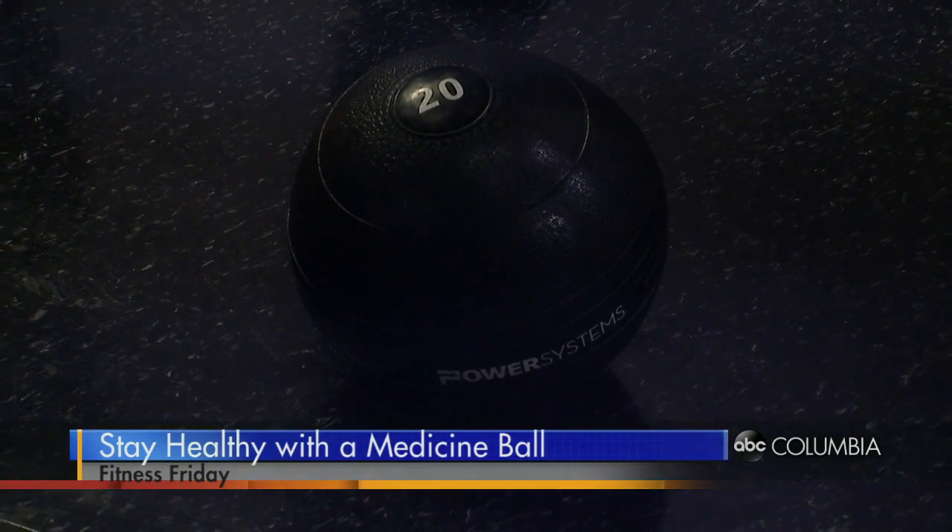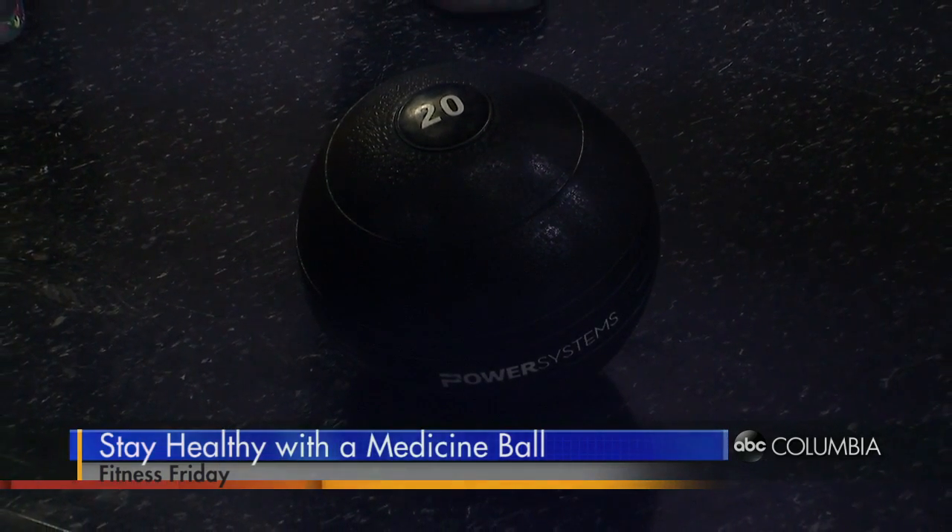You can grab it right here and go ahead and use your body to press it up. If I'm pressing it up, it'd probably go over the roof. You can be explosive and work those power muscles.